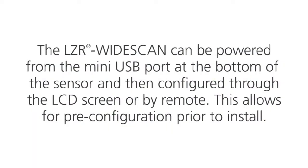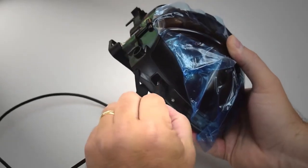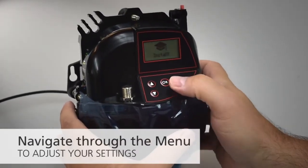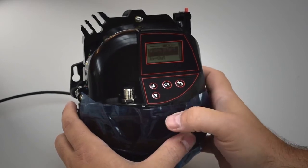The LZR Wide Scan can be powered from the mini USB port at the bottom of the sensor and then configured through the LCD screen or by the remote. This allows for pre-configuration prior to install. Open the USB cap and power the sensor using a mini USB charger or battery. Navigate through the menu to adjust your in-out, motion, presence, safety, and additional settings before mounting the sensor.